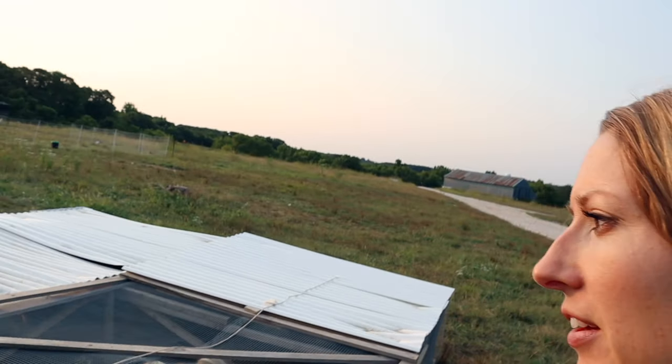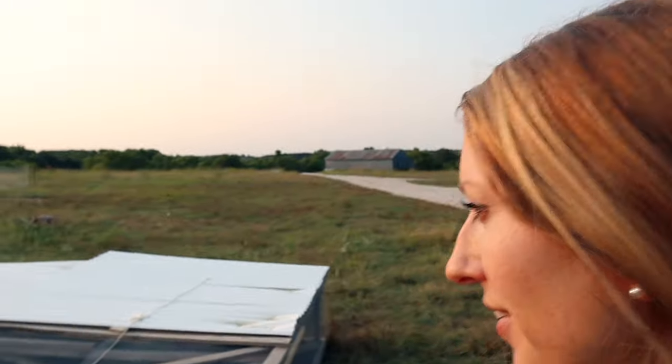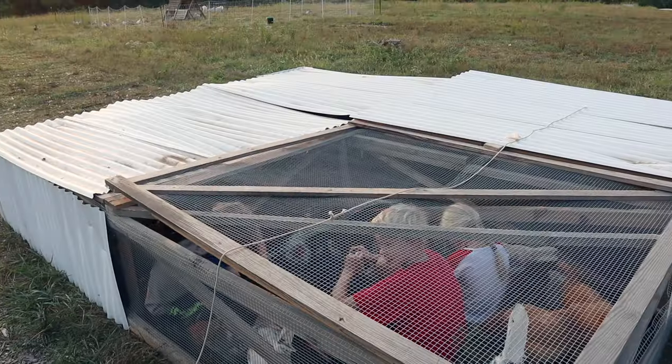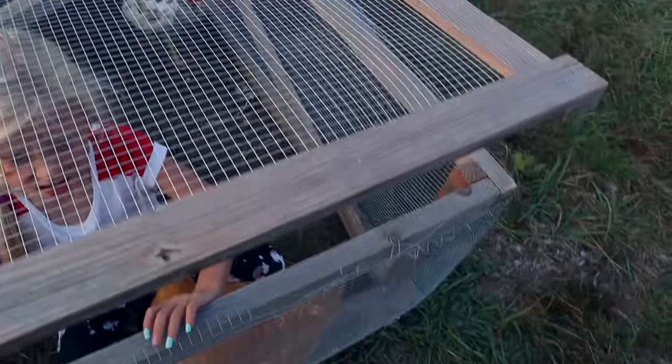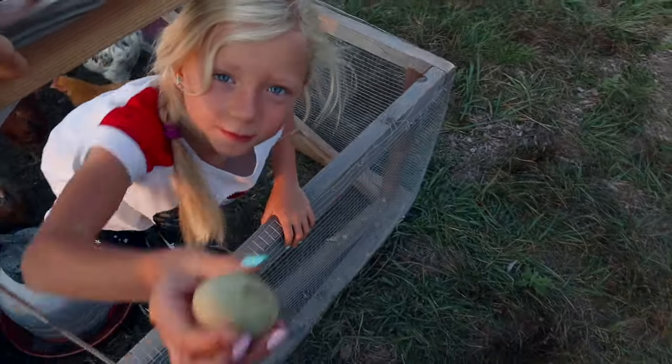When we butchered all of our meat chickens, it opened up the broiler pen, which we've been using temporarily until we get all the coops done. So all of our egg layers are down in the broiler pen right now, and it looks like we even have some extras — three extra chickens today! We need to get the egg layers moved out of the broiler pen ASAP because they just started to lay eggs. Of course we thought we would be done by now, but that's how it goes with homesteading.